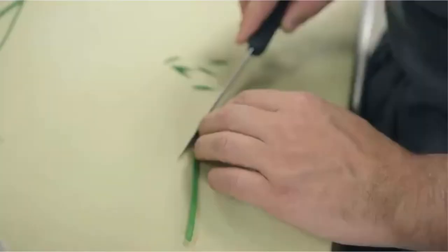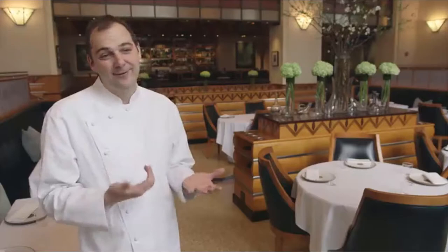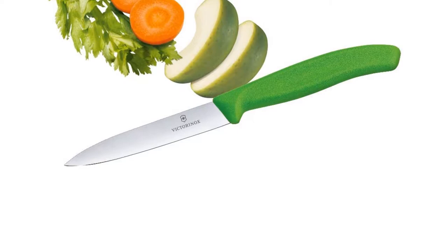A bunch of people on social media recommended this knife to me so I bought a few, kept one for myself and sent the rest out as Christmas gifts. Features: made in Switzerland by master cutlers, lifetime warranty, dishwasher safe, ergonomic handles are slip resistant, the choice of professionals, NSF (National Sanitary Foundation) approved.